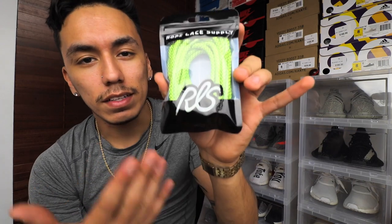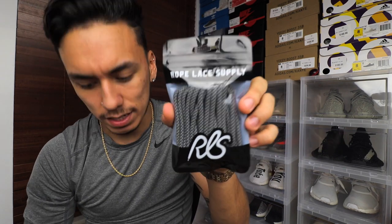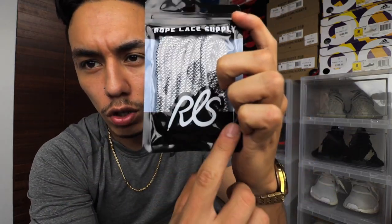How well they executed the packaging — it's actually pretty dope. I honestly like their logo a lot because it is Rope Lace Supply and they did make it a shoelace — a rope lace to be exact. They also sell flat laces, leather laces, regular flat laces, rope laces, all kinds of laces you can think of. They come in these plastic bags which are pretty durable and pretty thick, winded up inside — this one's rounded, this one's zigzag.